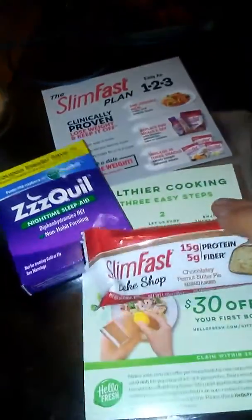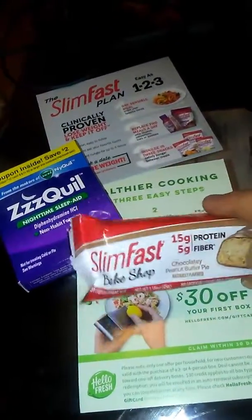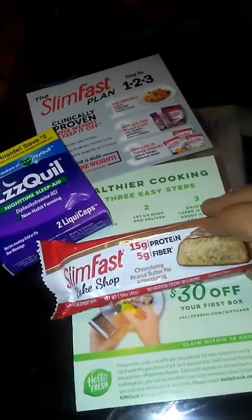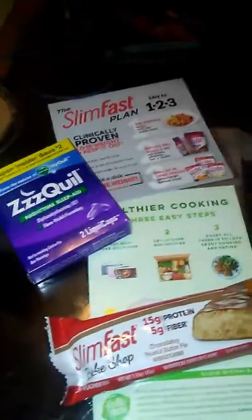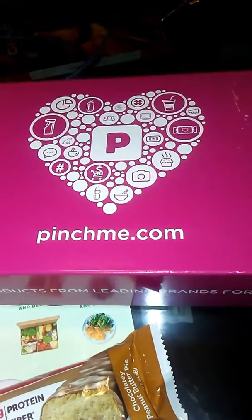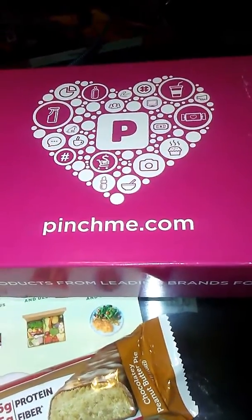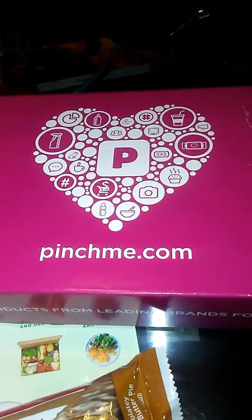I have tried some SlimFast products, but I've never tried the candy bars, so it would be a good time to try that as well. I figured I would do a video on this so that you guys could go check this out and get some samples as well. I will put the link for the website in the description below so you guys can go and sign up for it.